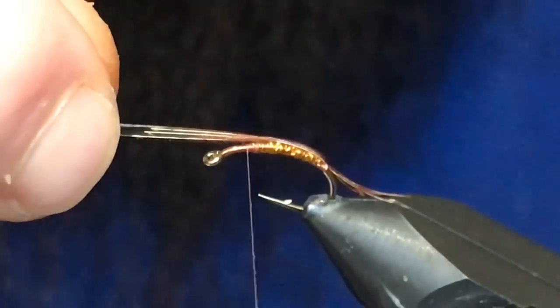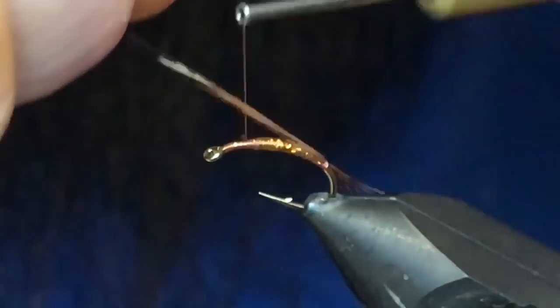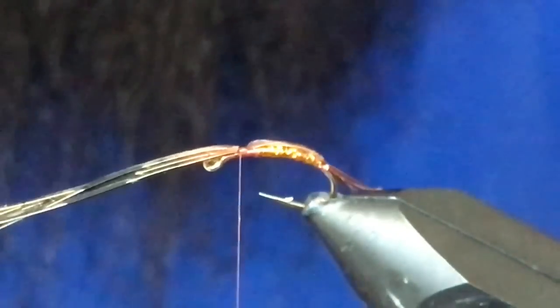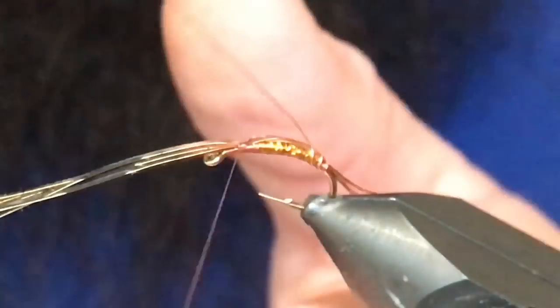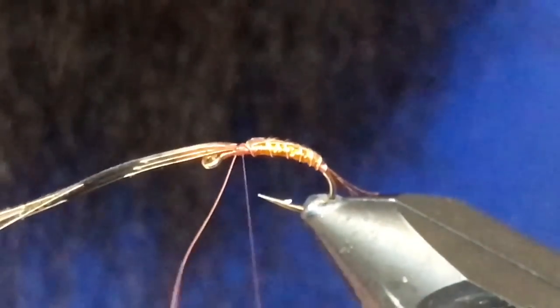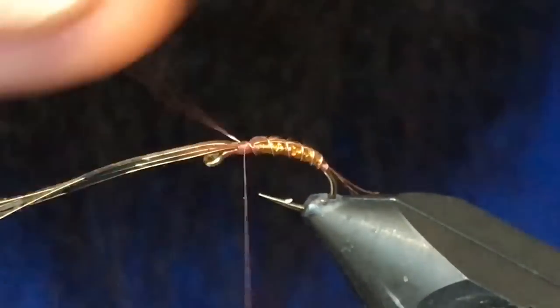Now I'm going to grab these pheasant tails. When you lay them down like this they'll want to split, but we want to keep them right on top of the hook. So if you just twist it — maybe half a turn or so — you'll be able to capture that and get it nice and secure. When you wrap your wire, we're just going to go opposite of everything else, it'll tend to pull it a little bit this way. So we'll just wrap this with nice open turns, make sure that wire's tied off nice and secure. Helicopter right out of here, and then we can get rid of the pheasant tail.